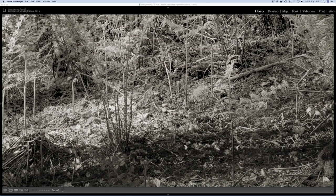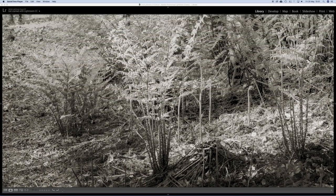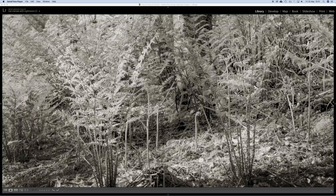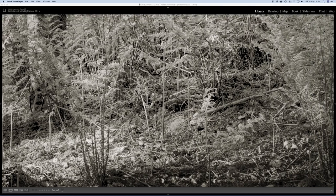I do hope you've enjoyed this video — slightly different for me, showing a bit of process and technique. Hopefully you'll join me on my next trip with the large format cameras. Thanks for watching and have a good day.